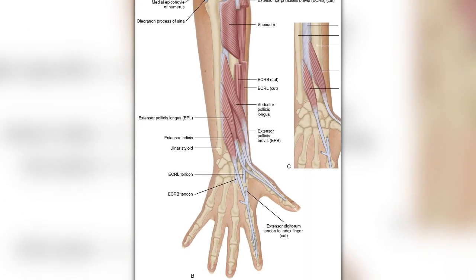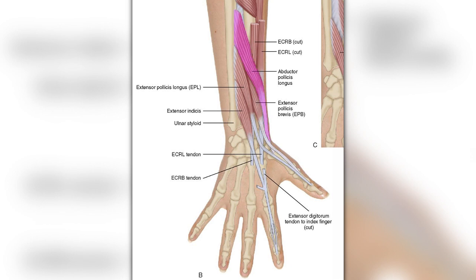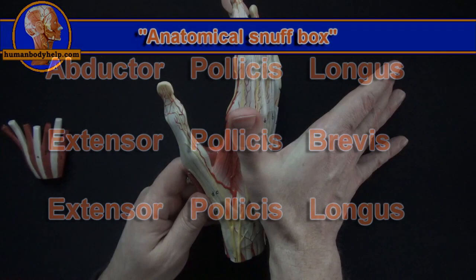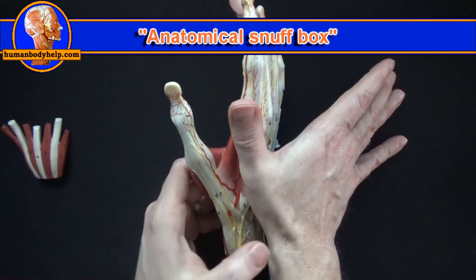I found that if I remember the order of these three muscles from proximal to distal, it helped me to easily identify them. I use this mnemonic: abductor, extensor longus, brevis, longus — and then I slip 'pollicis' in the middle.